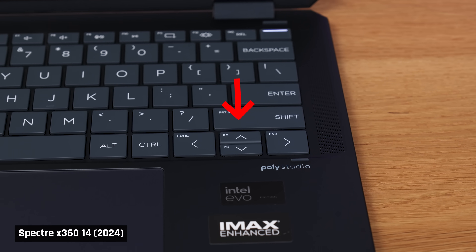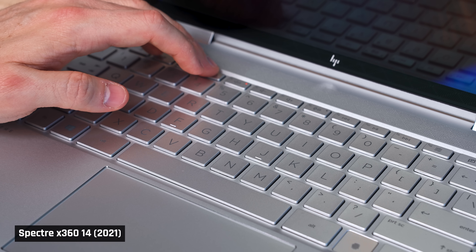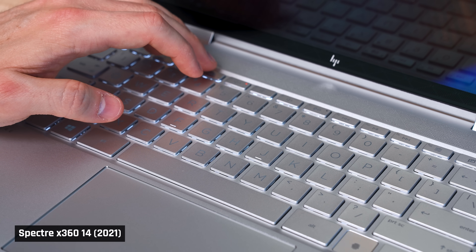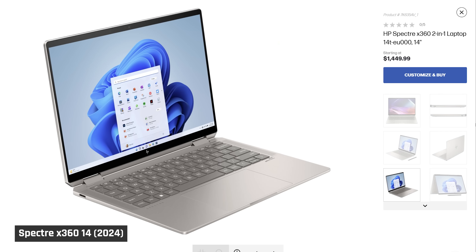Instead, we have a standard layout. If you do need page up, down, home, and end keys, they're now secondary functions of the arrow keys. The implementation of the keyboard backlight is top-notch. And finally, on the silver model, you can see the key characters in all lighting conditions. Silver HP laptops have been notorious for having light-colored keys with a light-colored backlight, making the keys impossible to make out in certain lighting conditions. The silver Spectre now has a darker-colored keyboard for contrast. Yay!